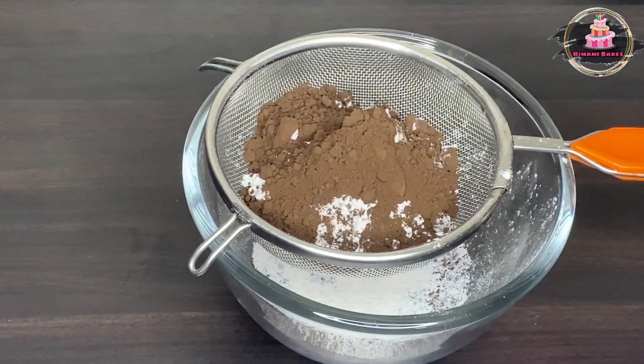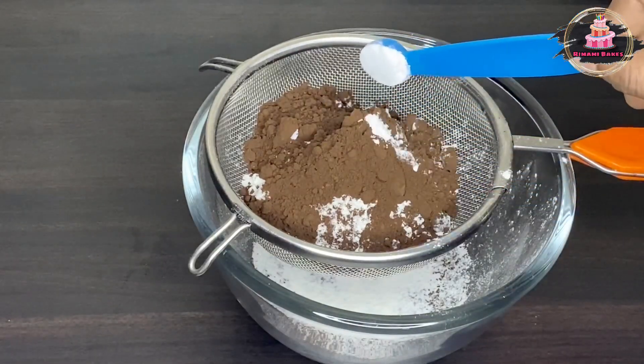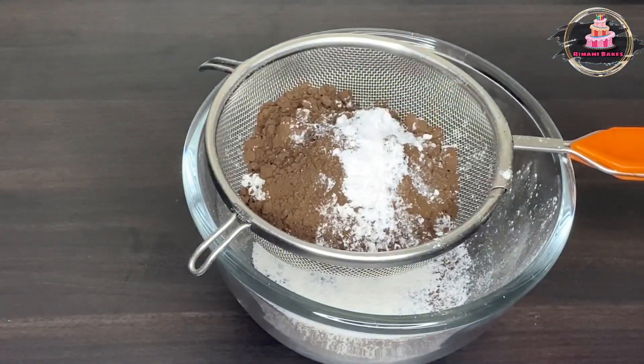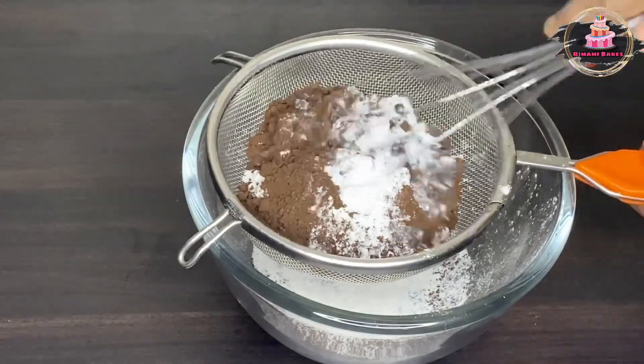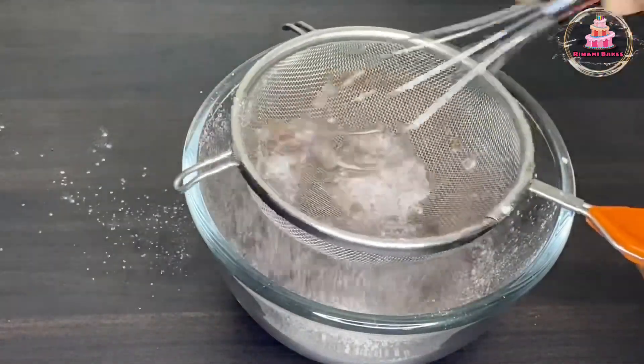Add 2 tablespoons of baking powder and 1 teaspoon of baking powder. Whisk to mix the dry ingredients, then add the wet ingredients.